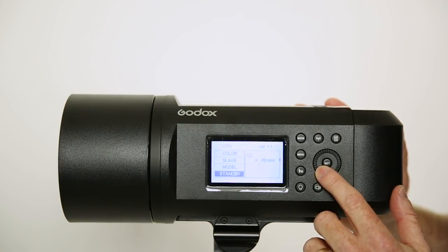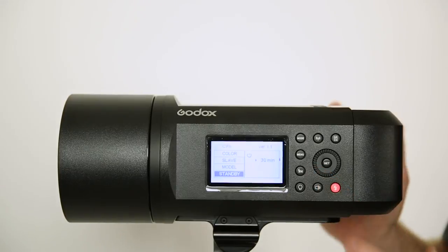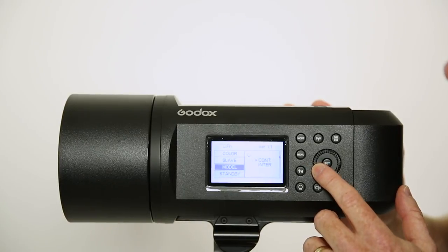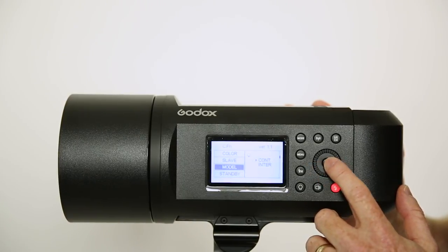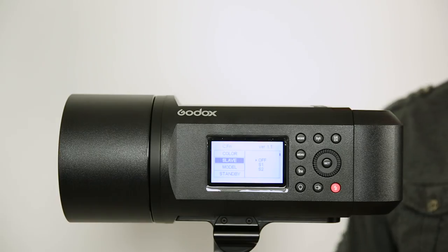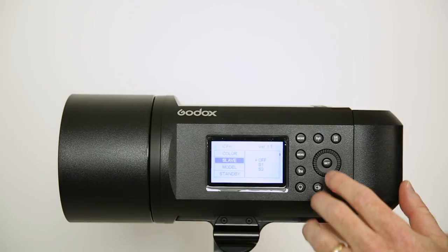If we look at some of the other features, we have the standby mode, which will put this in standby. So if you forget about it and don't turn it off, that'll turn it off for you. And then we also have the modeling light. Slave mode is if you're using a couple of different strobes and you don't have a trigger for one of them. When the other strobe goes off, it could fire this one if it's in slave mode. You can go through S1 or S2 and see which one you prefer.